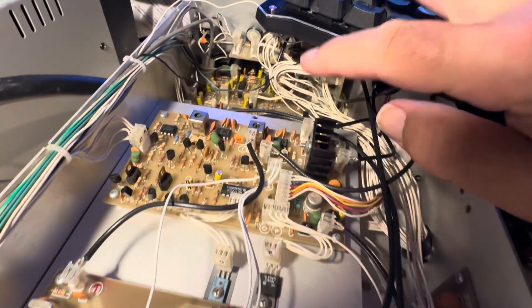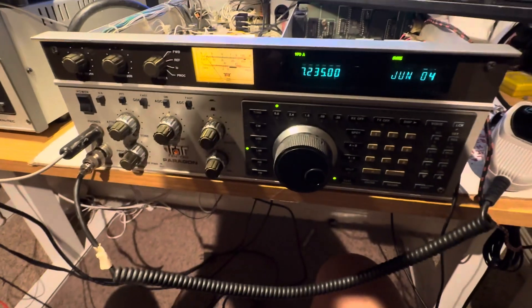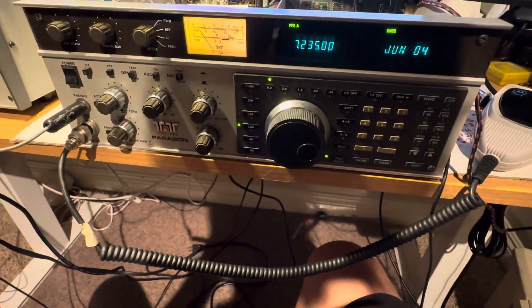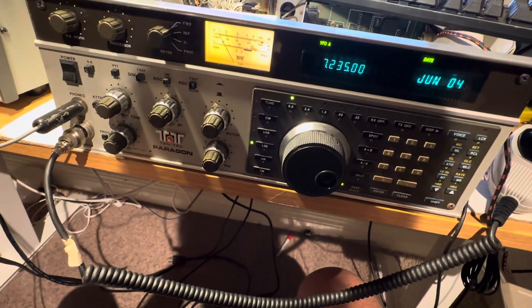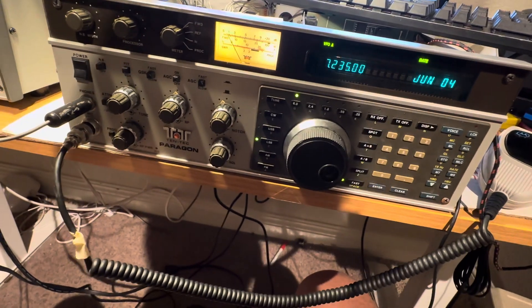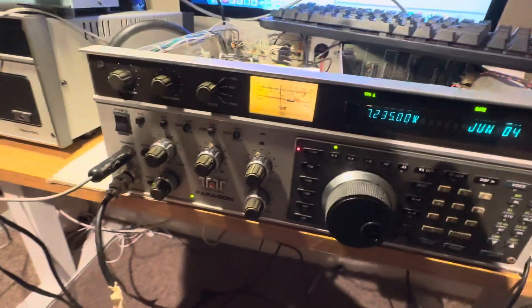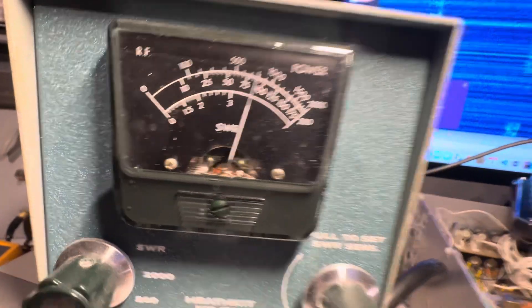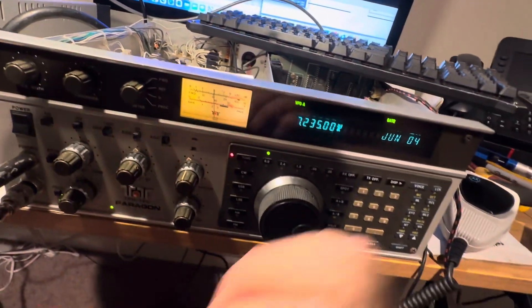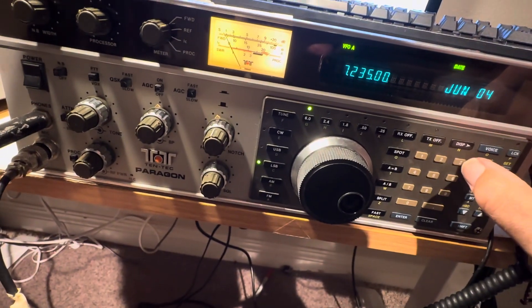TNR developed right here. Anyway, this is a transmit test of power out, so this thing has good power, which makes me happy that I don't have blown finals or a blown filter board. Here's 40 meters, tune mode, and there's about 10 watts coming out — and crank it up, almost 100 watts on 40.